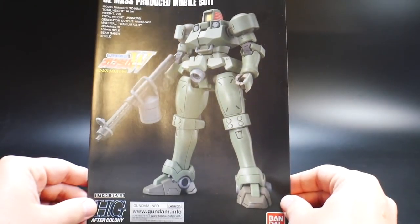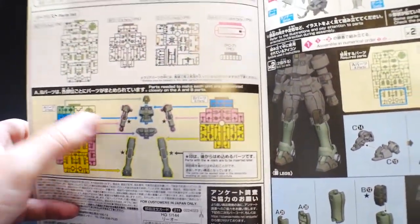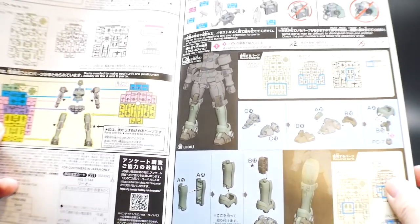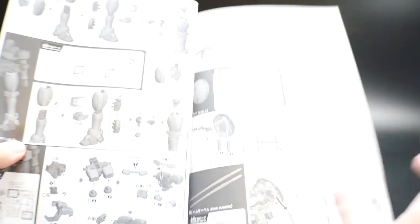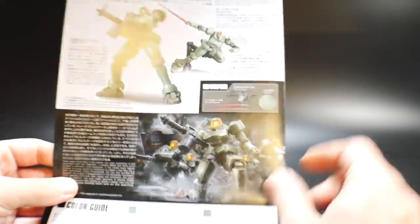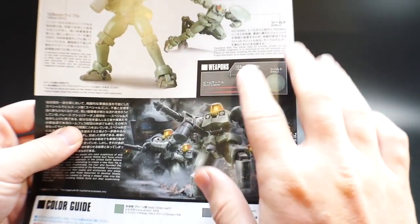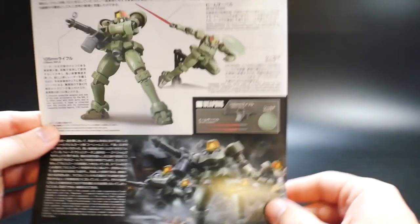Taking a look at the instruction manual — this is definitely going to be pretty short and simplistic. It goes over how everything is segregated on the runners, noting which parts belong to which limb. We're going to start with the legs, and the build instructions are in black and white. I like the level of detail in these High Grade manuals now. You also have your color guide and some details on the Leo suit, covering its different armaments — the rifle, beam saber, and shield.